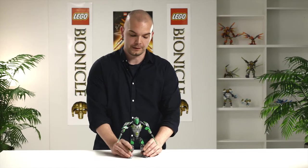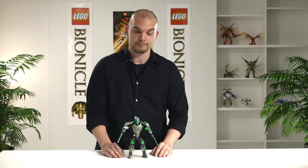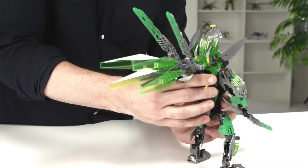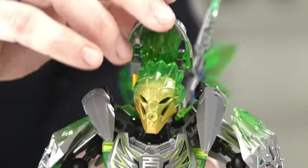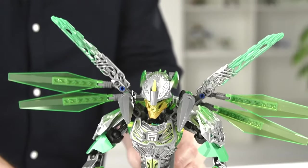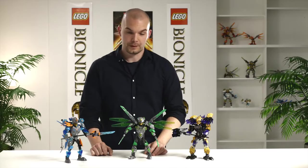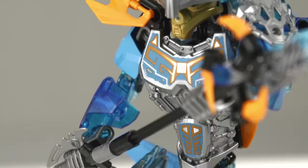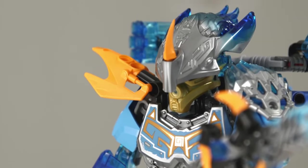The cool thing about the 2016 models is the unity moment, as we call it. I want to introduce you to the concept. Here is Leva, as you saw him before — this is just the basic Leva model. And here you see the creature of jungle, united on the back. You overlap the creature head to him and push downwards like this. So this is the united version of the three toa. As you can see, they look really awesome and they are unified.